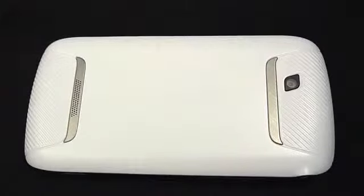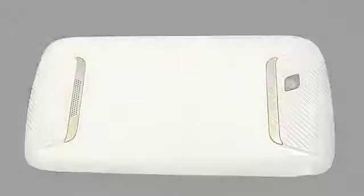Greetings, this is Dickie Adams from Pocketnow.com, and today we're going to take a closer look at the T-Mobile Sidekick 4G, specifically the hardware. So sit back, relax, and enjoy the show.